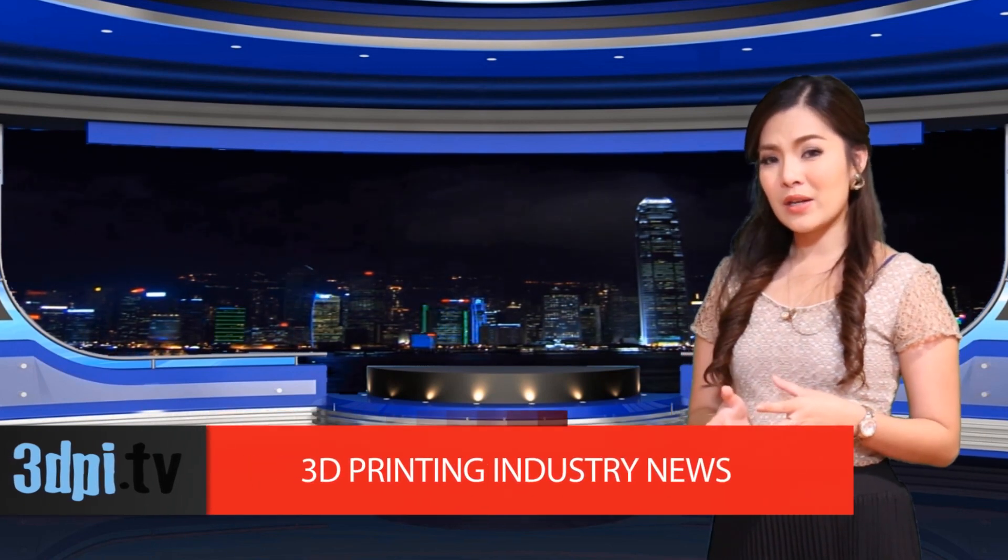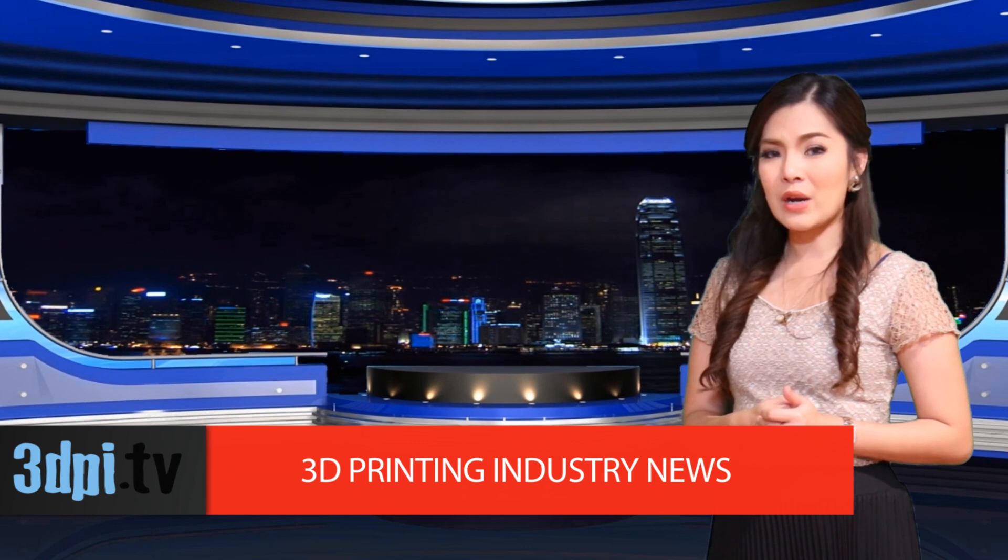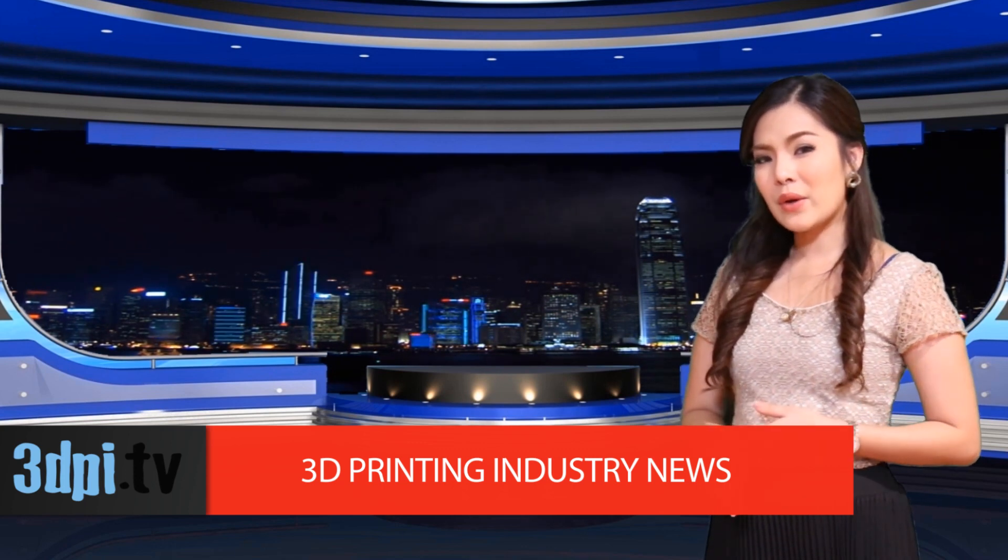Sagar calculated the filament, which is basically tin-based soldering wire, would melt at 235 degrees Celsius — a temperature supported by certain desktop plastic 3D printers.